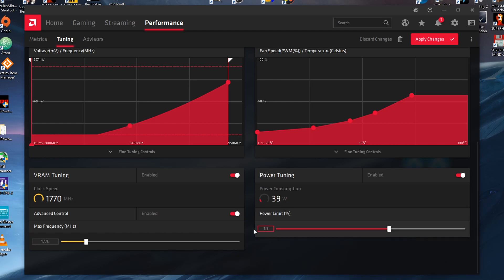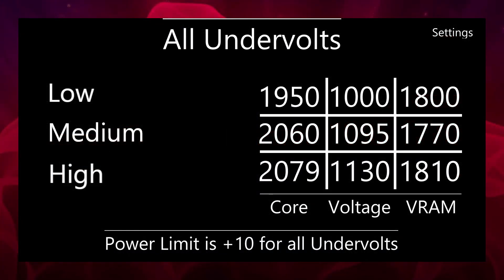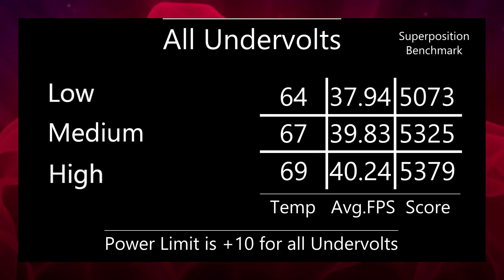For every undervolt I'm using in this video, the power limit is plus 10. As a disclaimer, all graphics cards are different, even if they are the exact same product. Obviously there will be big differences between the highest-end RX 5700 XT and the lowest-end one, but even two Sapphire Nitro Plus cards may not perform the exact same — the parts in them may be a slightly different quality and therefore they'll perform slightly differently. My settings were perfectly fine on my computer, but you may find they don't work on yours, or you might be able to tweak them and get even more performance out of your card.